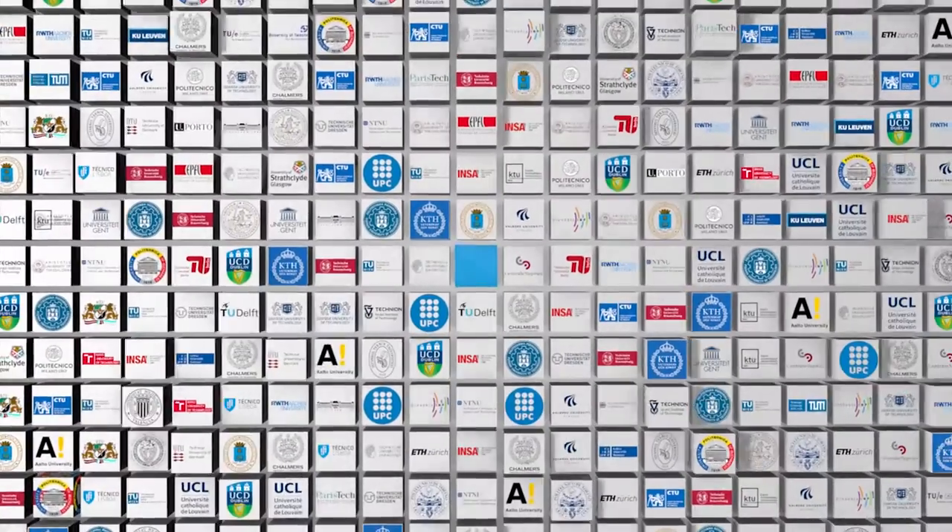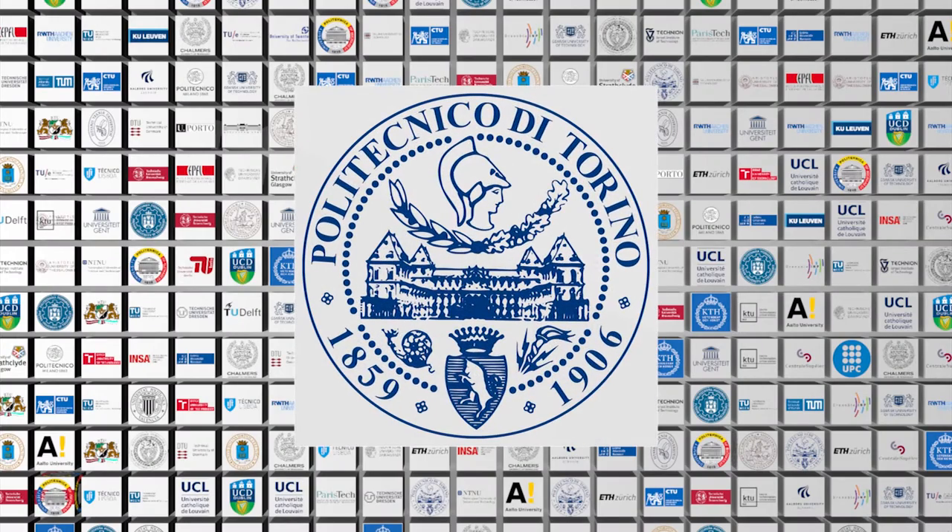This week's video is brought to you by Politecnico di Torino.